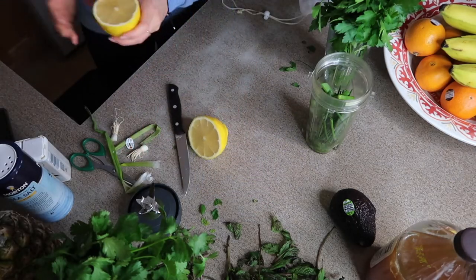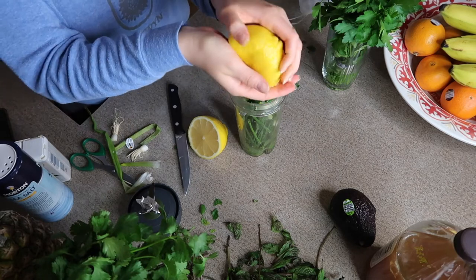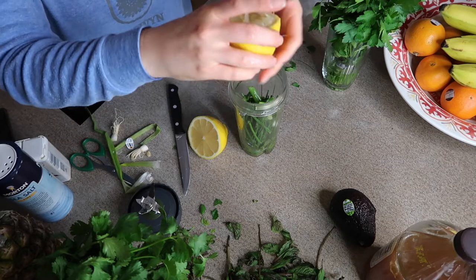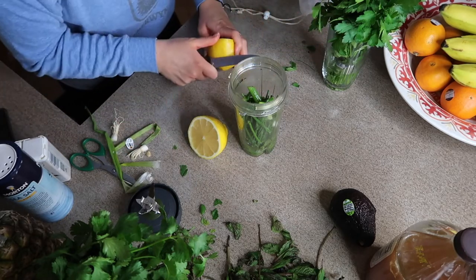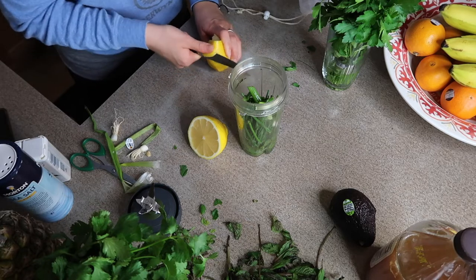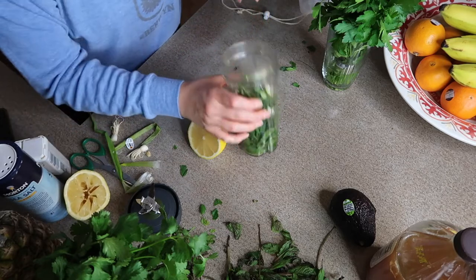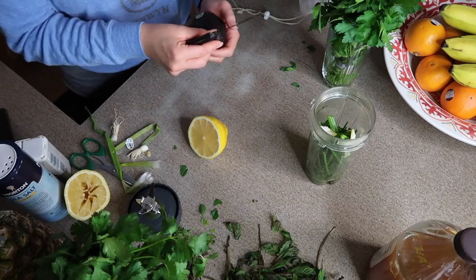I'm gonna start with just half the lemon and then see how it goes to taste. Little seeds out. And you know what, let's actually do a little lemon zest — two nickel-sized pieces of lemon zest.